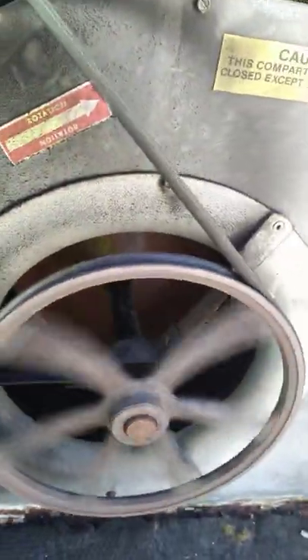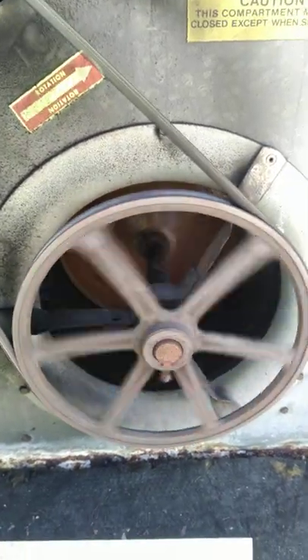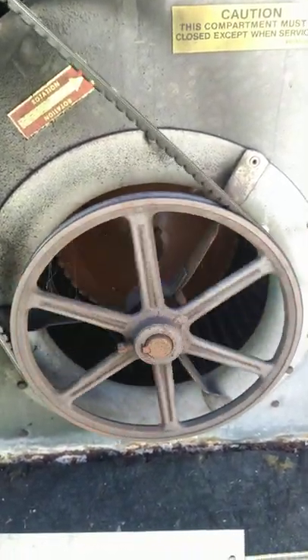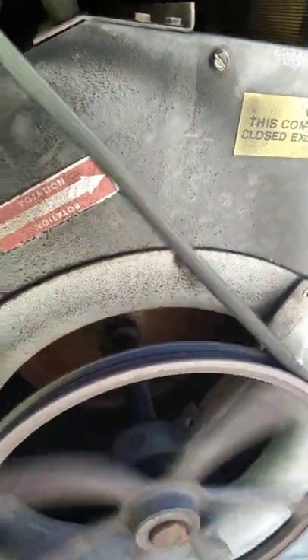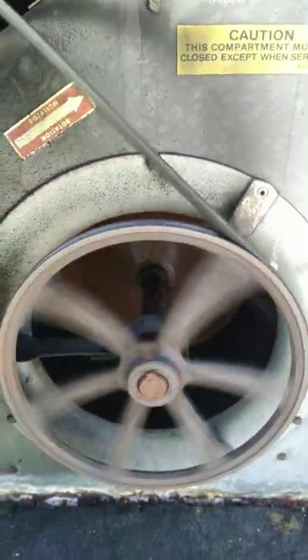I'm going to bump it. See, it's going the wrong way. Let's do it again — blower is going the wrong way.